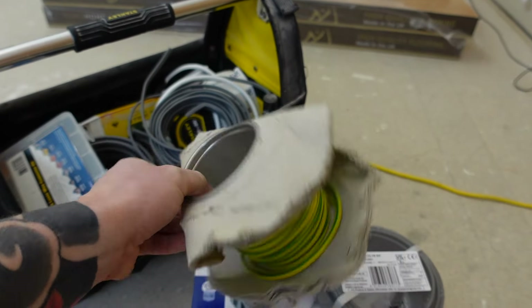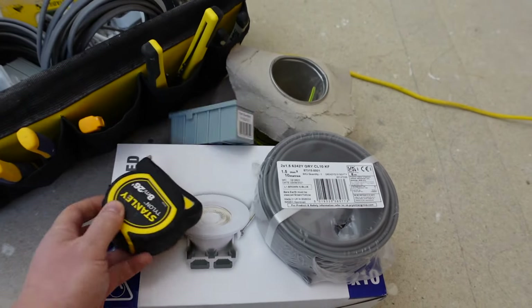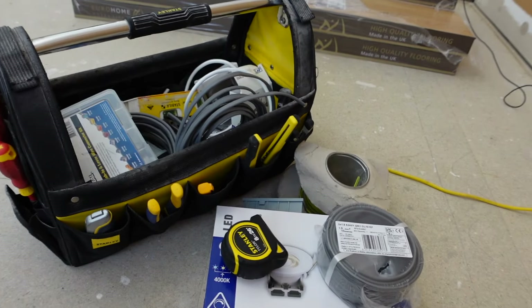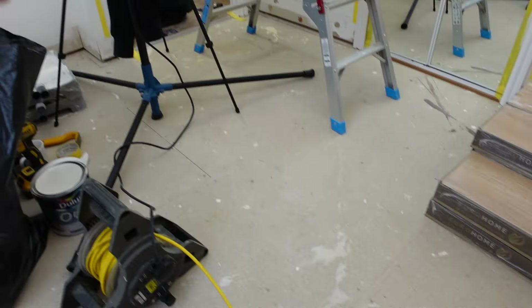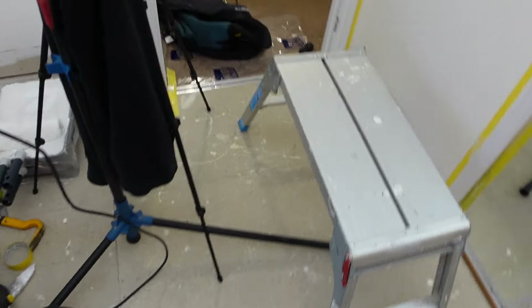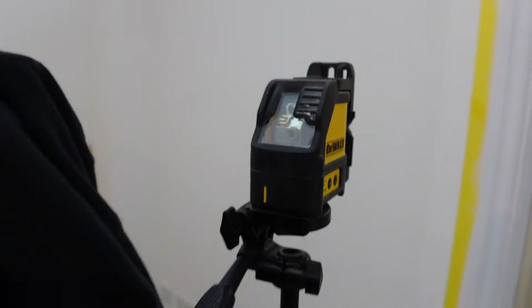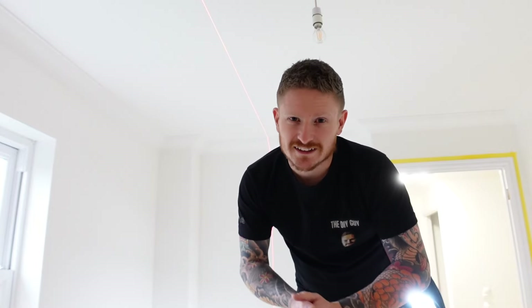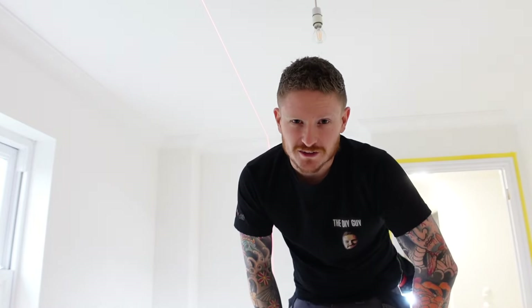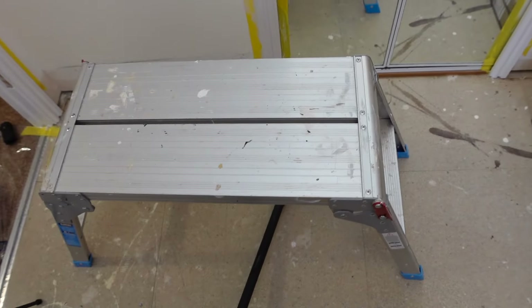You're going to need earth sleeving — I'll grab a link for that — a tape measure, a pencil, your general tools, and a level. We also have a laser level if you have one, but that's not a necessity. I also forgot to mention: you're going to want a drill and a hole saw, and obviously a hop-up or ladder.